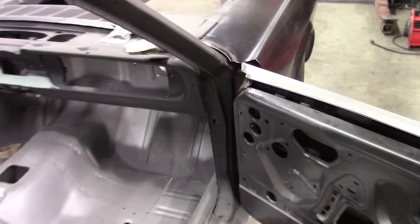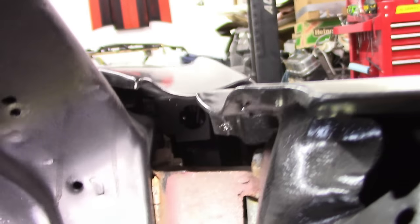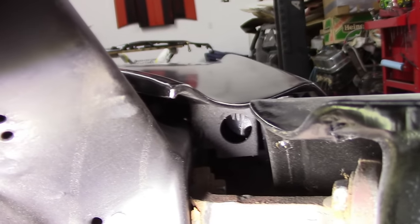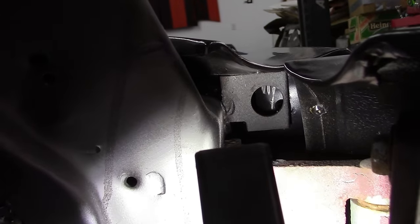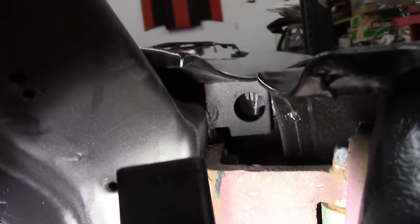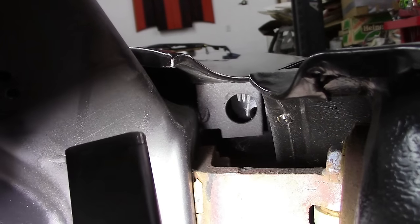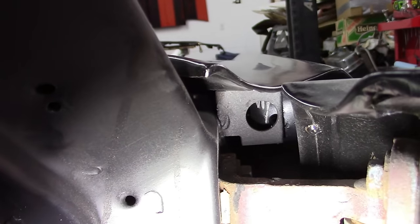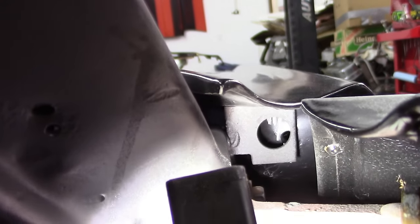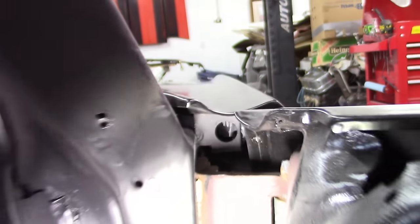Before I actually remove the fender, I want to show you one other fitment issue. That bracket where the rear mount attaches is probably going to have to be cut loose and adjusted to fit the fender. These are aftermarket fenders - nothing's going to fit like an original. But you can see that hole is off quite a bit for the fender. I may end up just making my own bracket to make that thing fit properly.